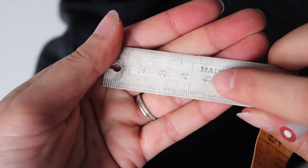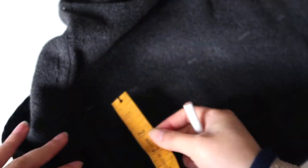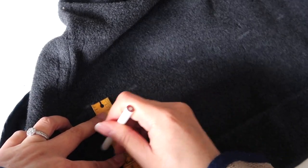Once you have your new hem clearly marked, measure five centimetres — approximately two inches — down from that new hem length and mark that with chalk or with pins. This will be your cutting line.